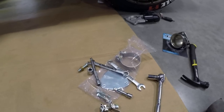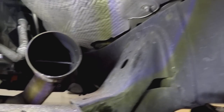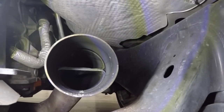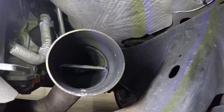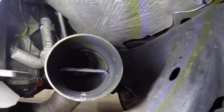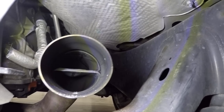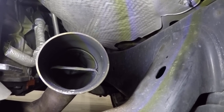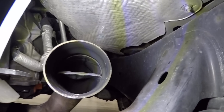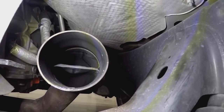Slightly off topic but relevant: on the Y pipe manifold, a lot of guys actually grind out the piece in the middle and they've gotten results - it sounds better and gives a little more throttle response. So if you're thinking about it, now's a good time to grind that out and clean it up because that is apparently a restriction right there.